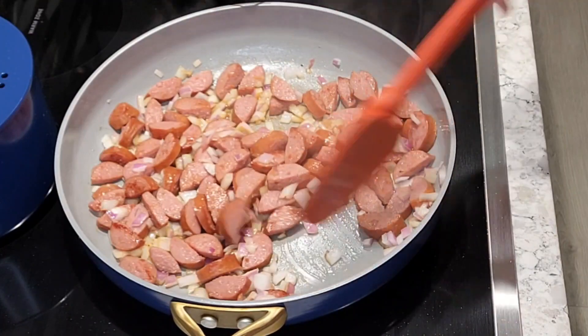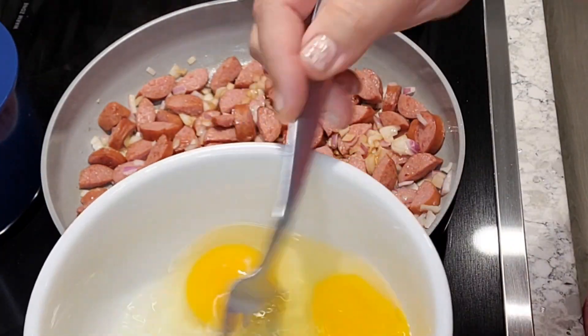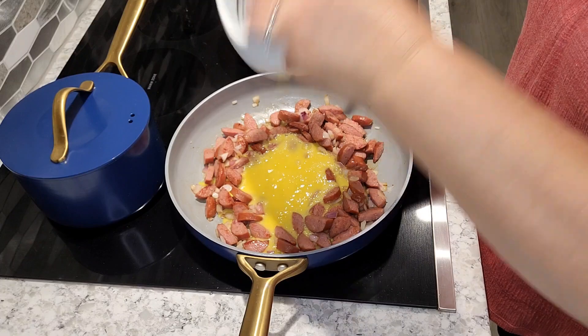Once your onions are completely caramelized, you're going to go ahead and scramble some eggs. I went ahead and did three since I did two cups of rice and then just place them in the middle and cook them through.